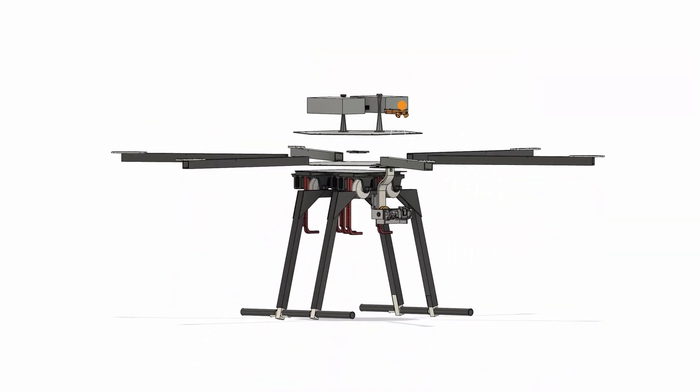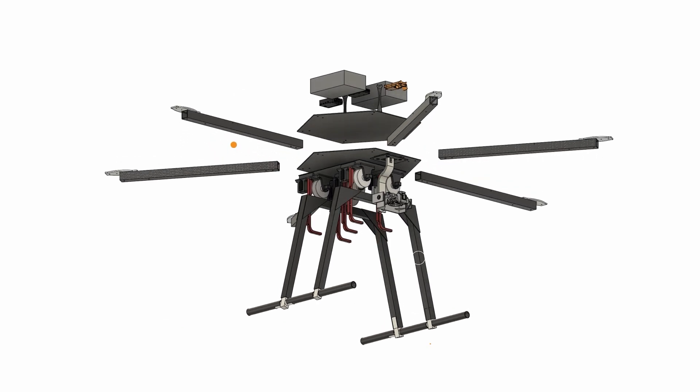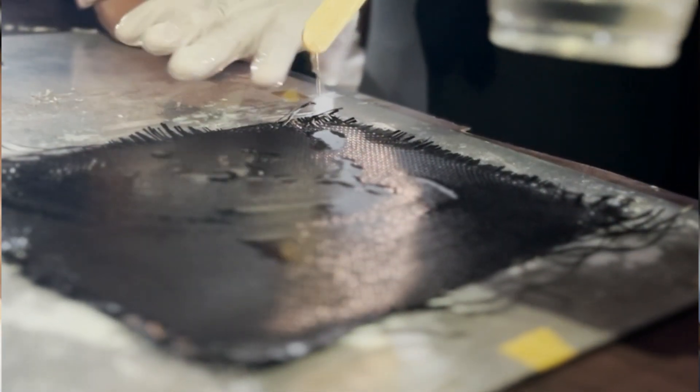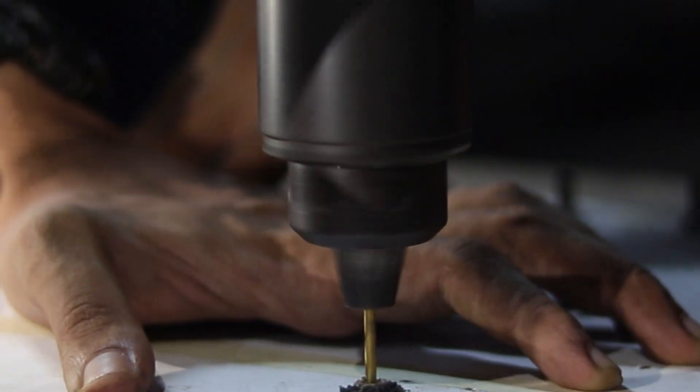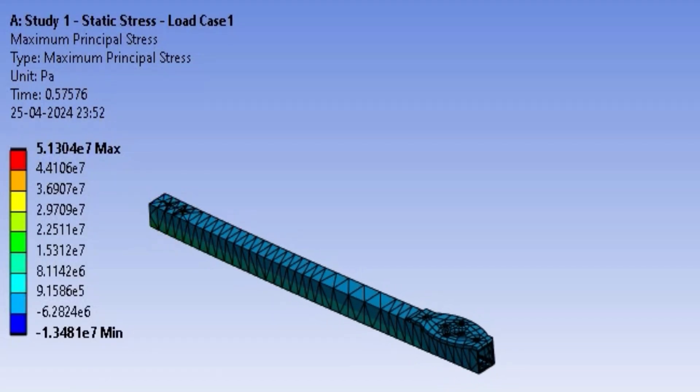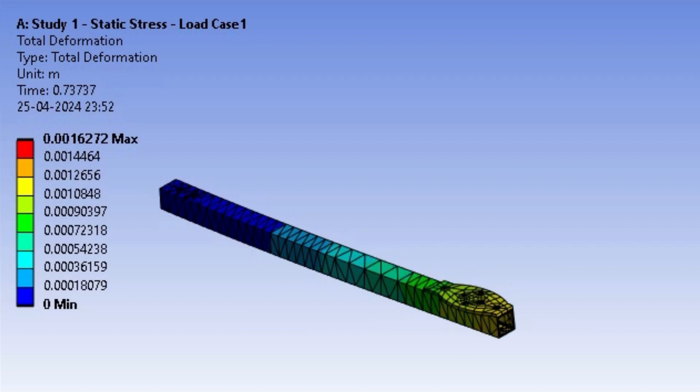The main body of our hexacopter has two main plates housing all the electronics and an additional plate to mount the gimbal. These plates, along with the arm rods and landing gear, are manufactured using carbon fiber, chosen for its high strength-to-weight ratio. The arm rods have a square cross-section, increasing resistance towards shear and bending moment, thereby improving structural integrity.